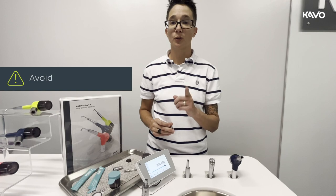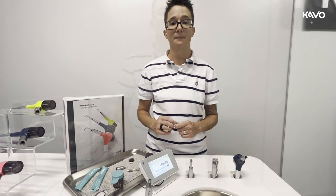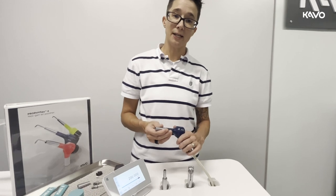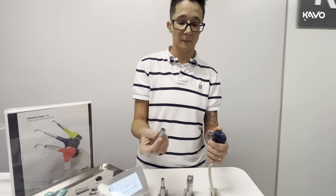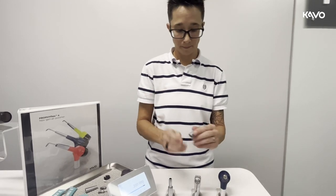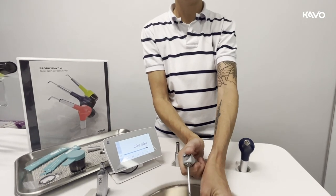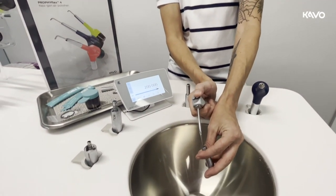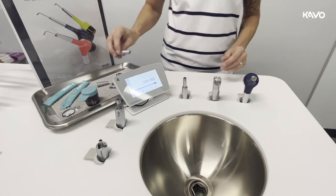Keep in mind to avoid using chemical wipes as they cause corrosion and buildup over time. Back to disassembling the handpiece — remove the grip sleeve and make sure it is clear of any powder residue. Ready for sterilization.